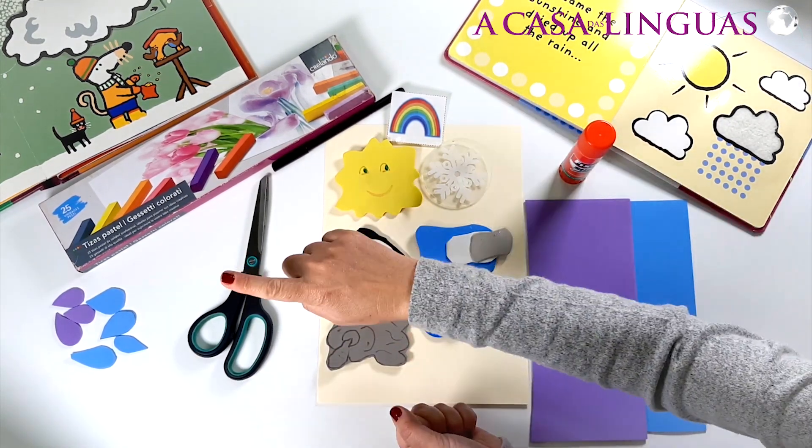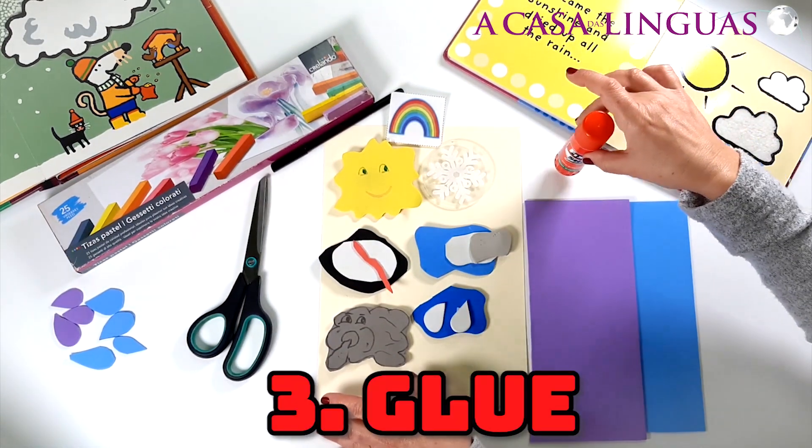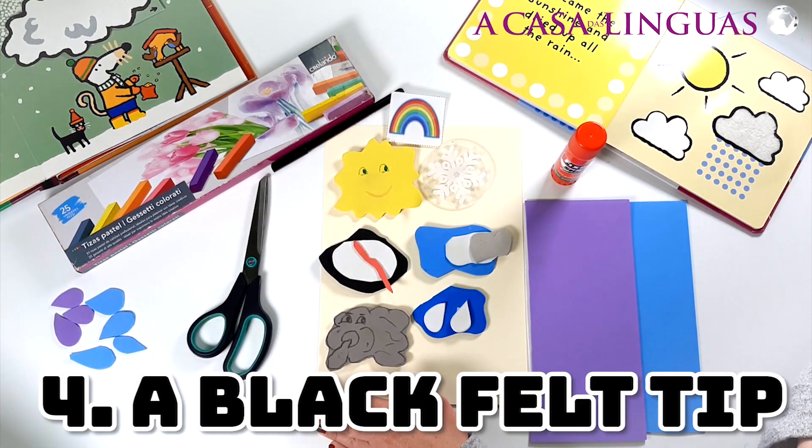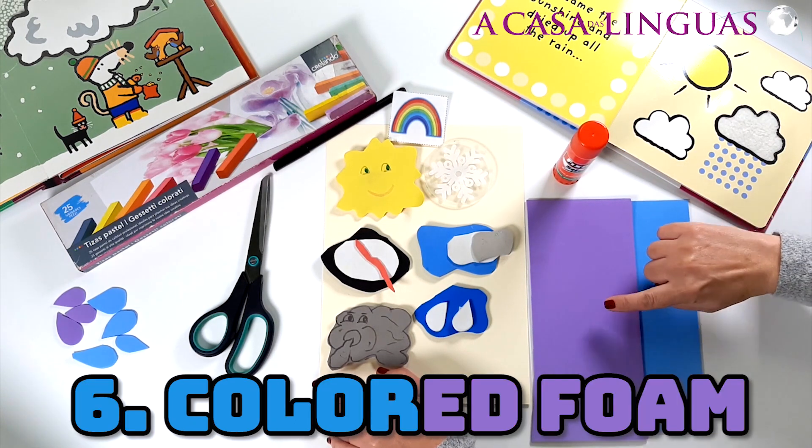We need scissors, some coloured card, glue, a black felt tip, some chalk pastels, and some coloured foam.